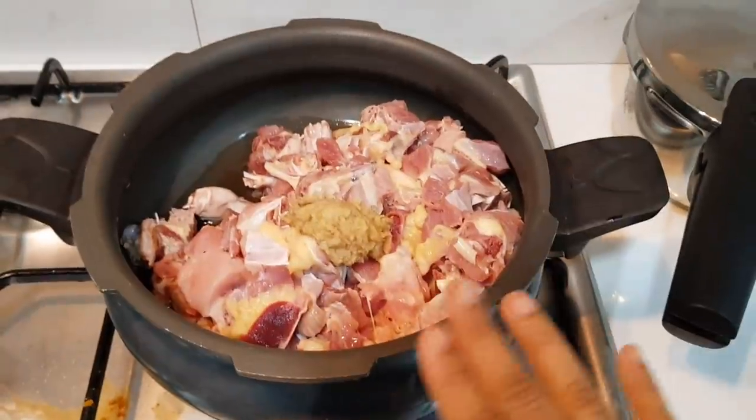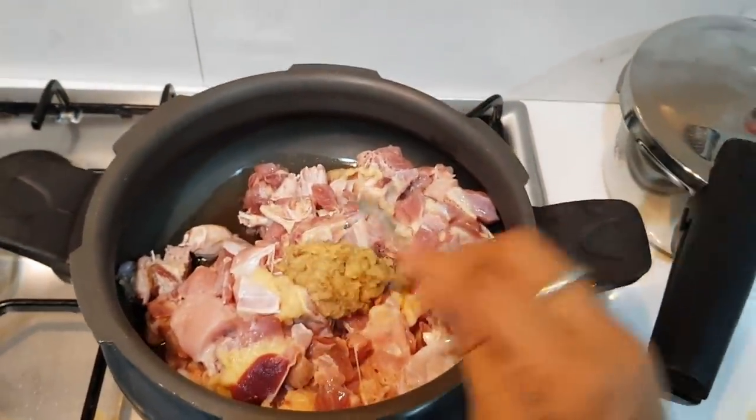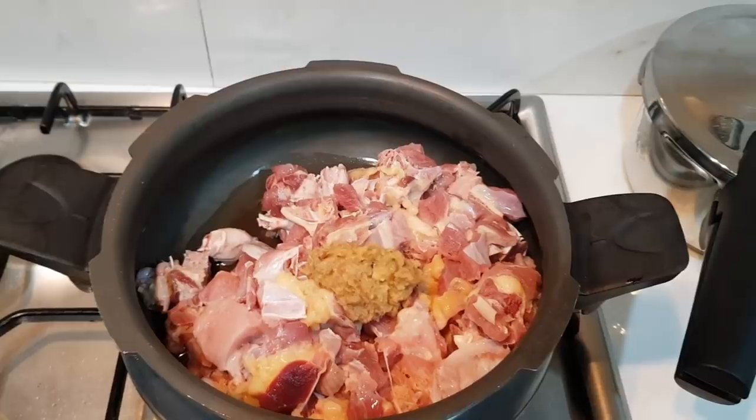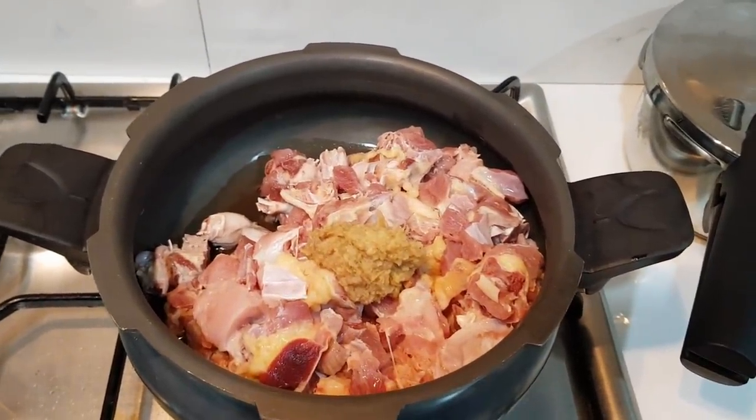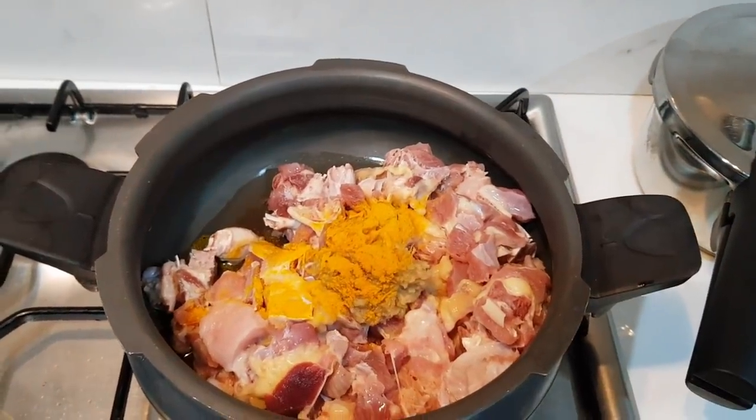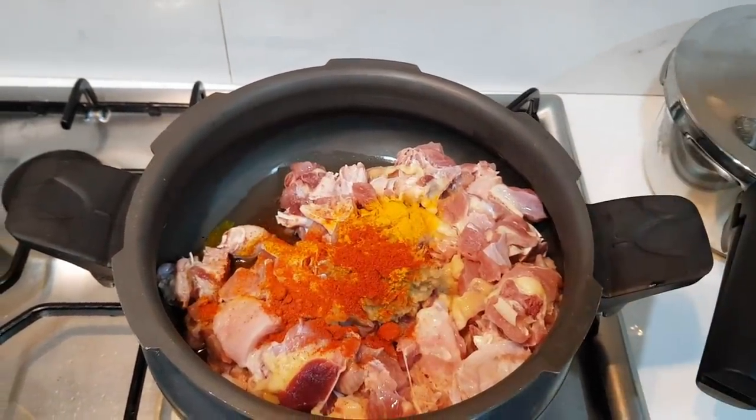So, now we're going to put the paste in here. Put some salt in here. If you want to cut it in here, then put it in here. Just pour the paste in here. We add a chili powder.